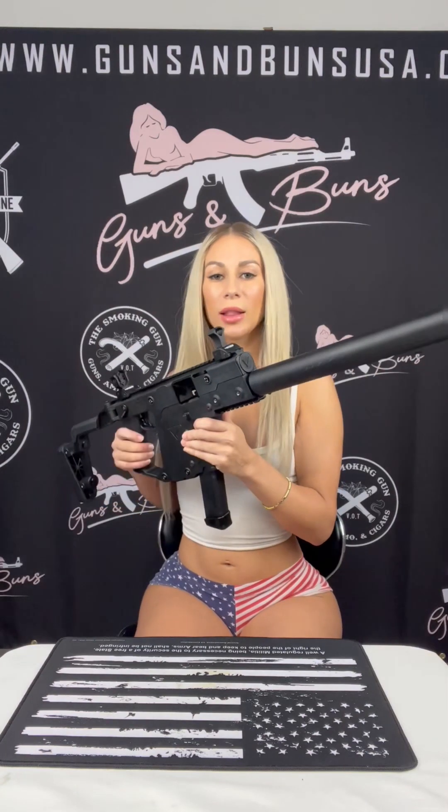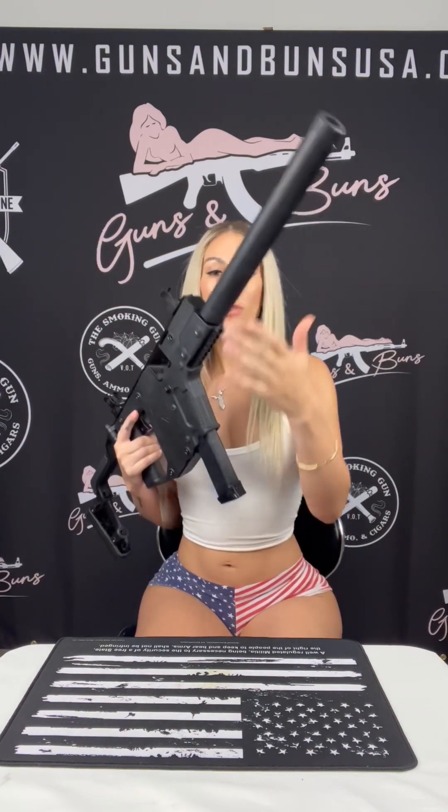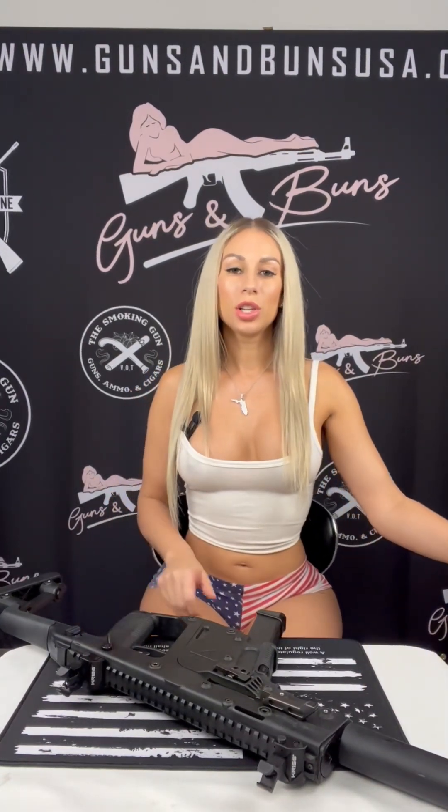It is a highly accessible, very versatile pistol caliber carbine that combines the benefits of a rifle-length barrel with compliance in 47 states. So whether it's for recreational use, or competition use in the pistol caliber carbine division,